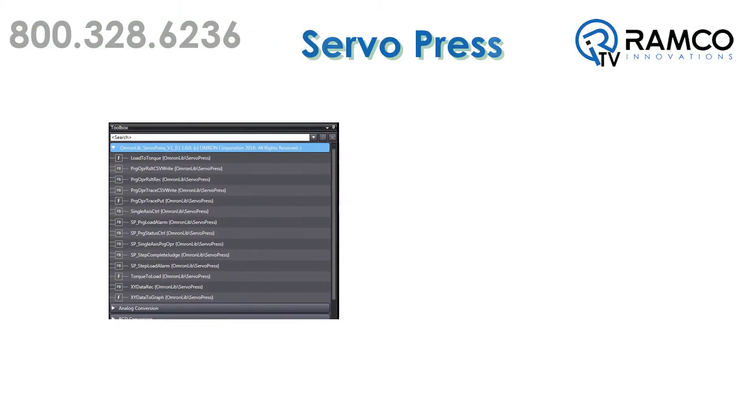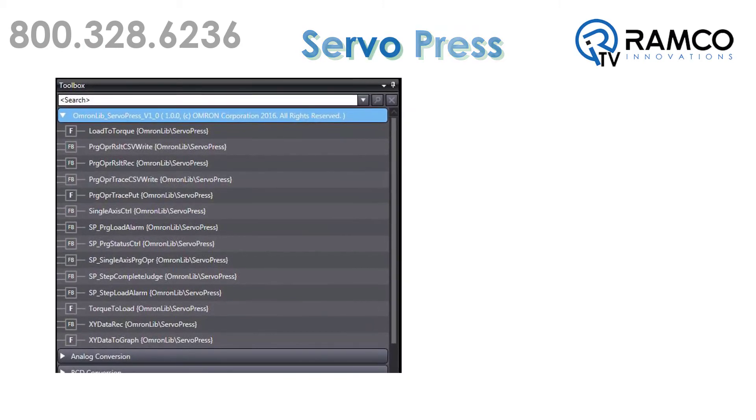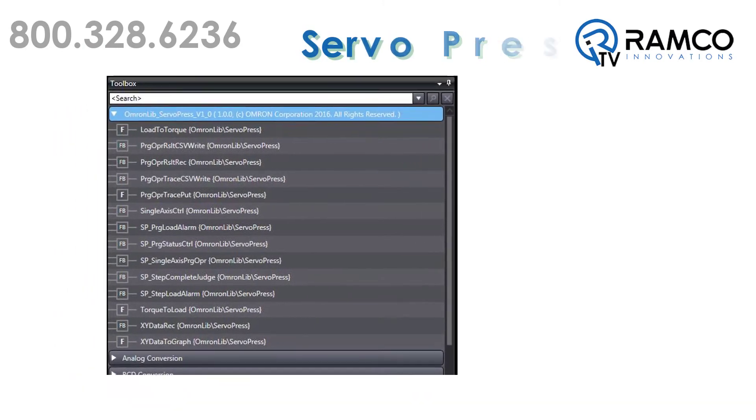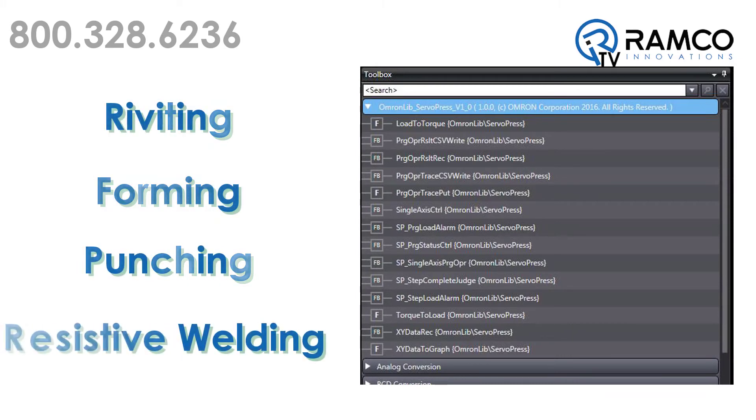Let's take a look at the servo-press control library. The servo-press control library contains multiple function blocks for the control of a servo-driven press where you need precise torque and position control. This can include processes like riveting, forming, punching, or even resistive welding.